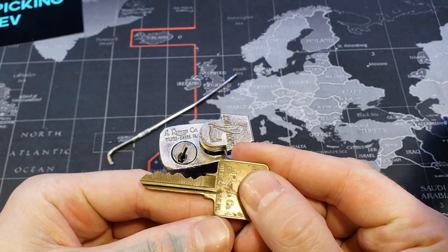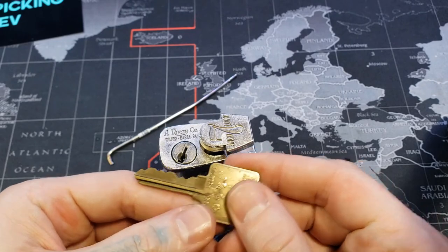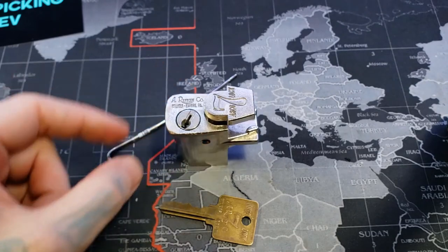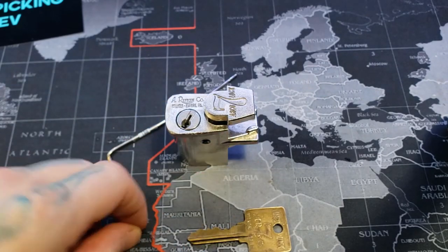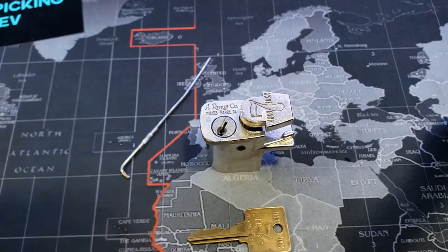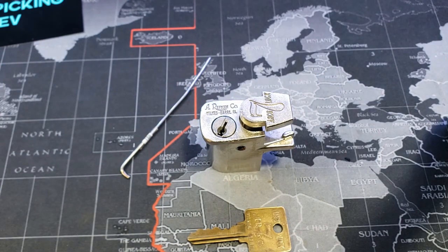Here's the bitting. Seven pins, Rifkin Co Arco lock — no security pins unfortunately. But it's a fun little lock, different. This was for Panda Frog's monthly 2021 giveaway. Good luck everybody — I'm enjoying this giveaway, it's cool information coming out.